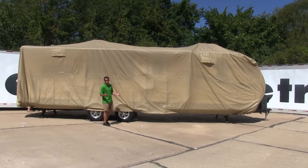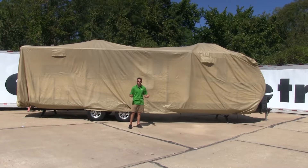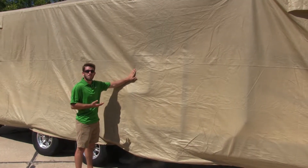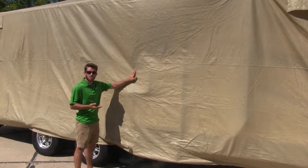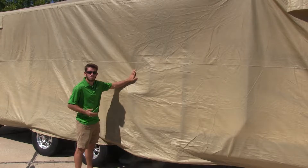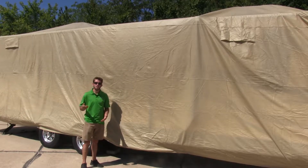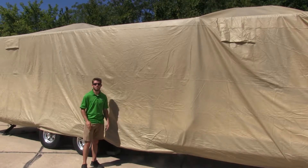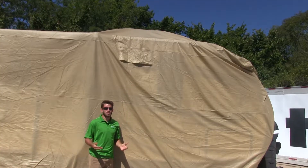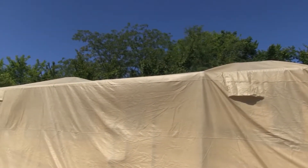This weather-resistant cover is designed to protect your trailer from the elements while you're storing it over a long period of time. The four layer of polypropylene material makes it very durable, water resistant, and breathable, which is going to help cut down on mold and mildew. The treated fabric helps protect your trailer from those harmful UV rays that can cause cracking or fading. The built-in side vents are going to help the cover breathe and promote air circulation. It's also designed to accommodate your rooftop accessories such as your air conditioner.